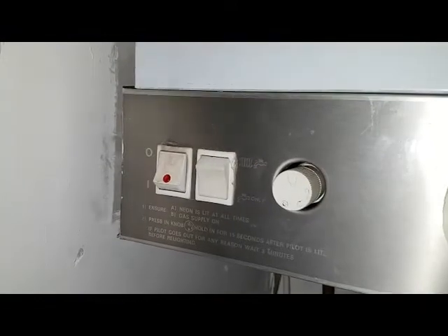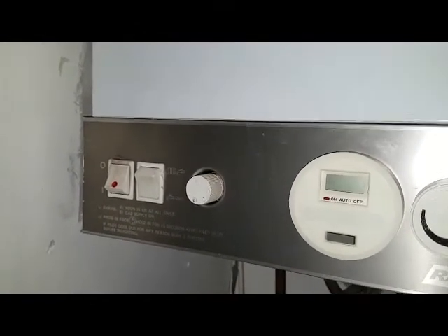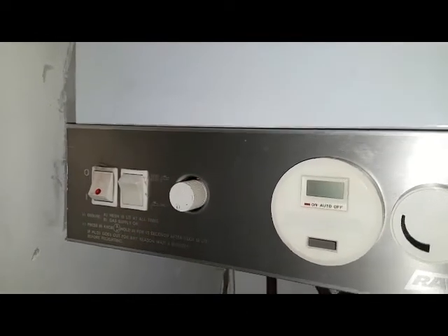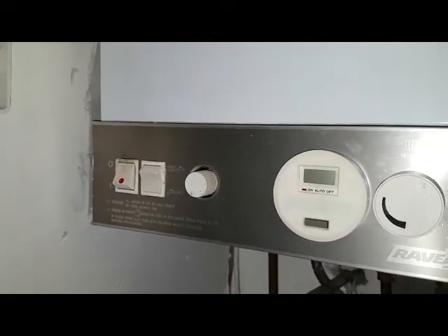But what I do — on that red, well, what's got the red neon — once the pilot's lit, you turn that off, and then it stops the fan running and inadvertently blowing the pilot light away from the thermocouple while you're lighting the pilot. So that's just a quick trick of what to do on this type of appliance.